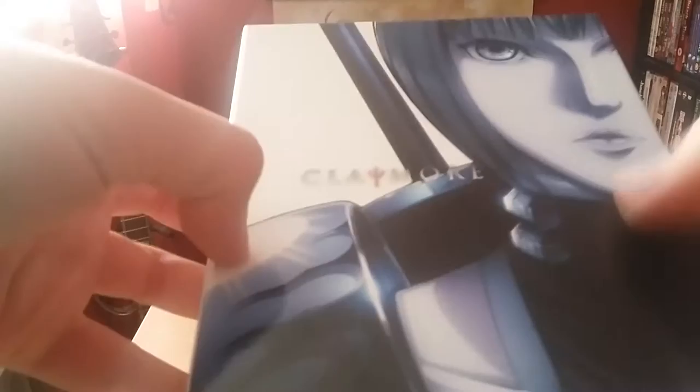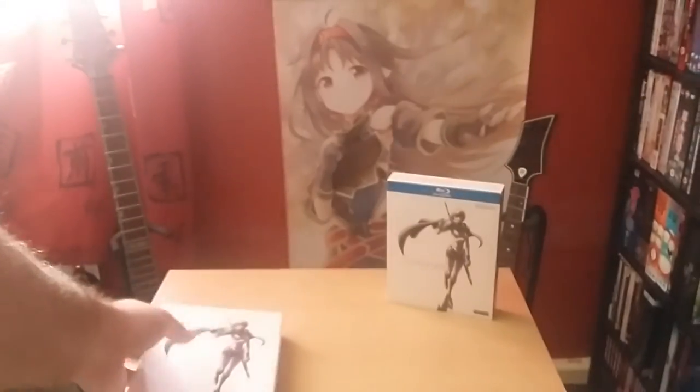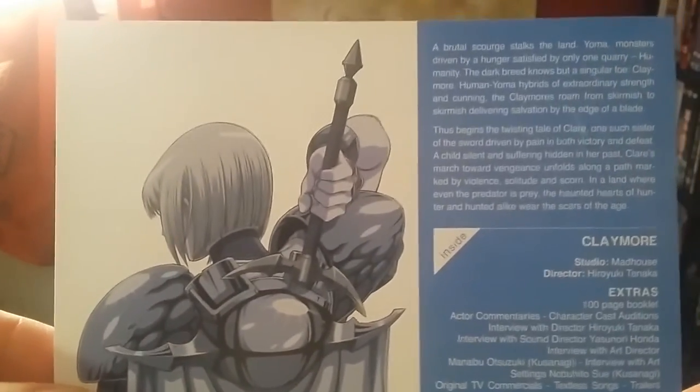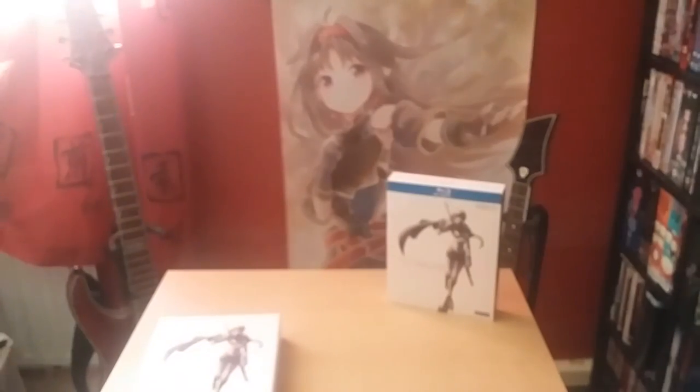The box has a white background matte finish, and Claire herself and the logos are glossy — she's rather nice. On the back, Claire is glossy and the box is matte. Really, if you're going to rebuy this it would only be for the collector's edition, because it's basically no different than the Funimation release unfortunately. There's a scuff on the spine but never mind.